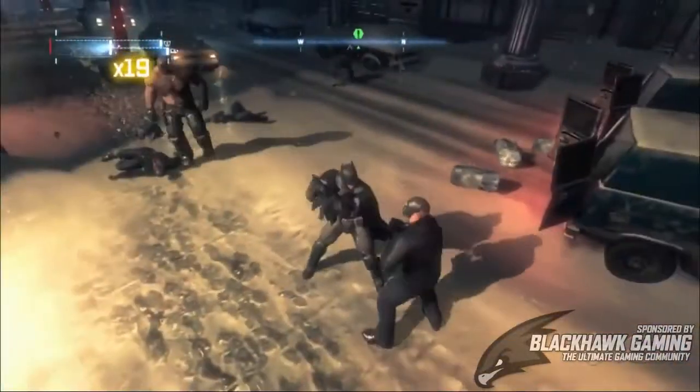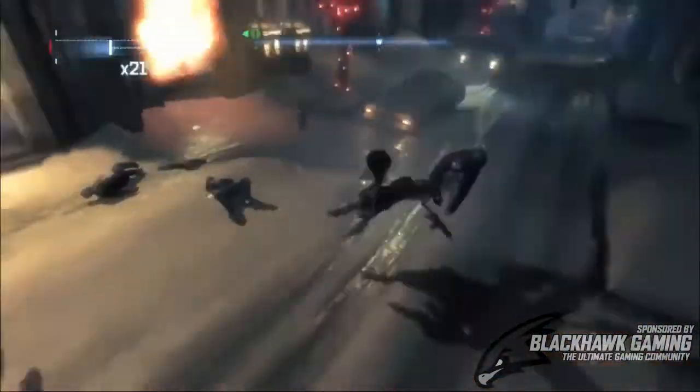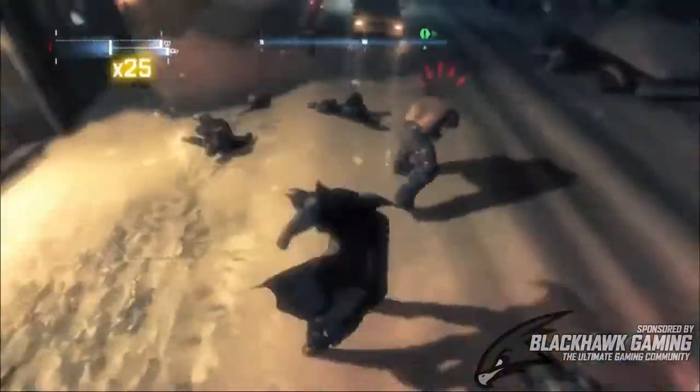Hey, what is up guys, this is Connor from Revolution X Games and today I have the Collector's Edition of Arkham Origins to talk about.